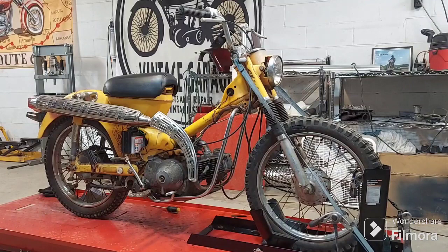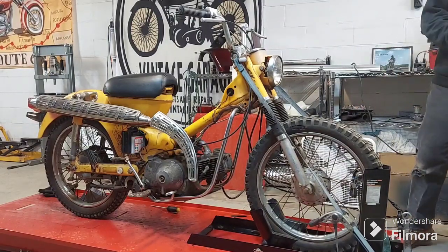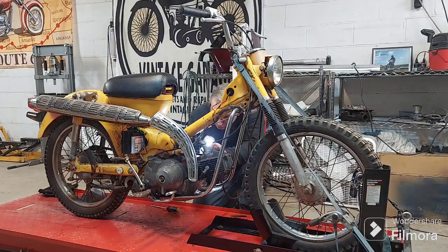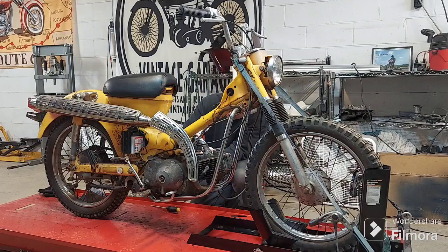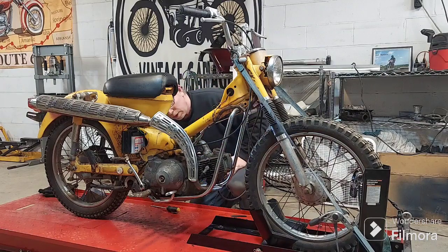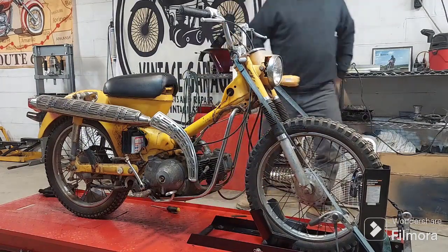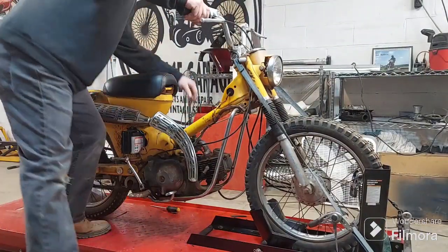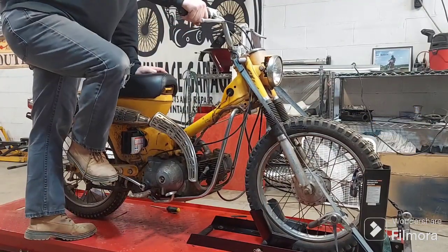Since this carburetor has two fuel inlets, I've got to make sure it's hooked up right. I've got it hooked to the reserve one right now — looks like it's getting fuel. I'm going to try it without full choke. I think I may have flooded it already — I had full choke on. Let's go half choke and a little more throttle, then try without choke for a second.